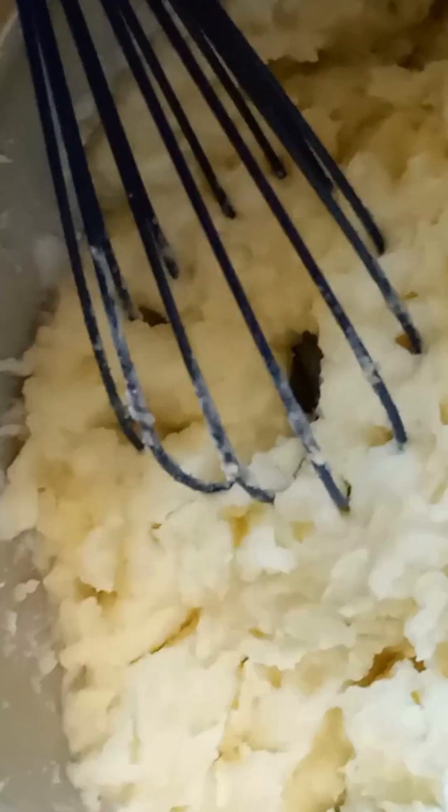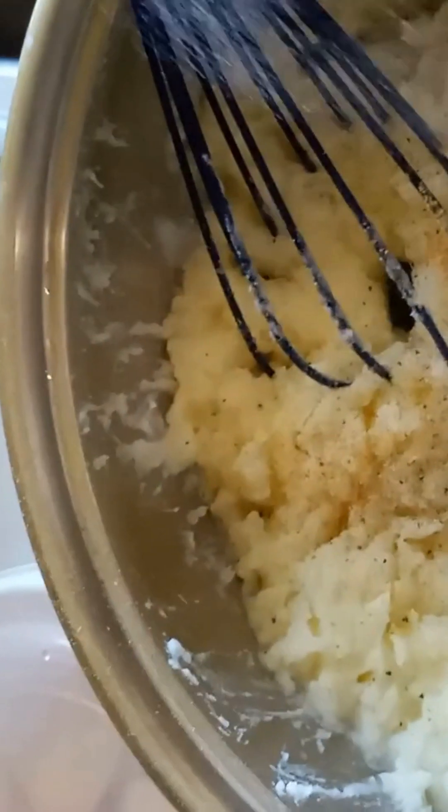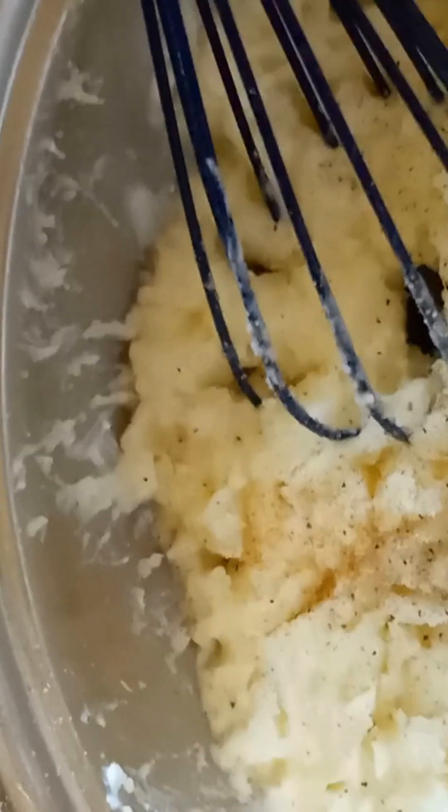I'm in the process of mashing the potatoes. I'm just going to keep mashing them until they are smooth. If I need to add more of the liquid, then I will. Now that these are smooth, I'm going to season them with a little bit of granulated garlic, pepper, and salt, then mix them up again and put them into my bowl.